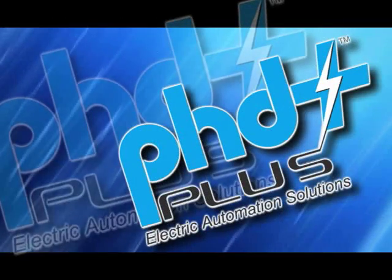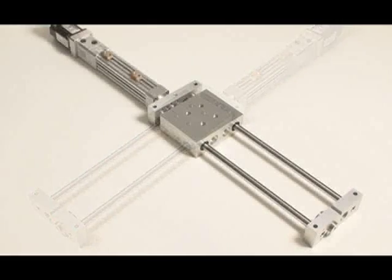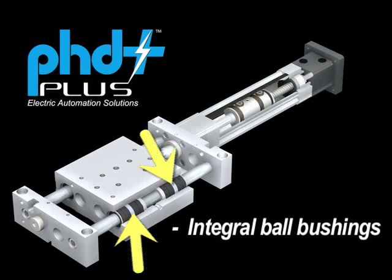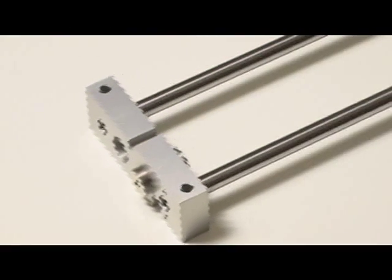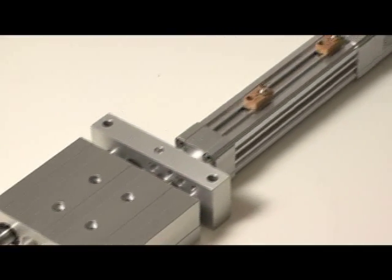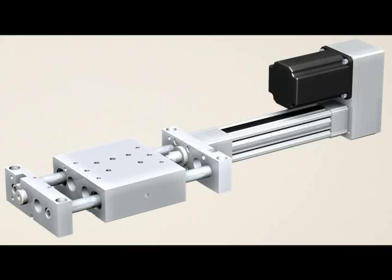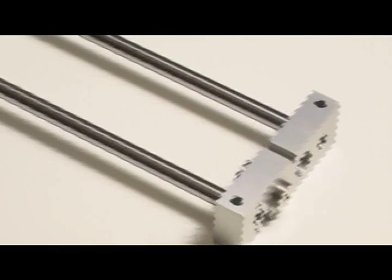The Series ESG is a gantry style slide — stable and robust, incorporating precision ground guide shafts and integral ball bushings for smooth, reliable, and repeatable linear motion. Also available in three standard sizes with the same choice of motor mounting configurations, as well as a choice of high lead for speed or low lead for thrust, and the inline or foldback options. The Series ESG slides are available with travels up to 900 millimeters.